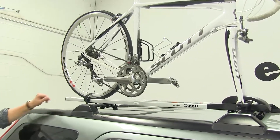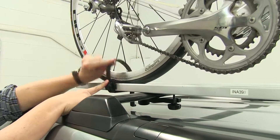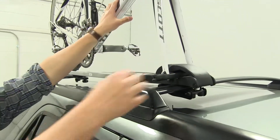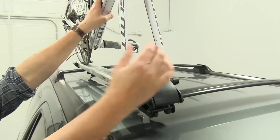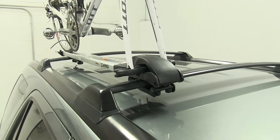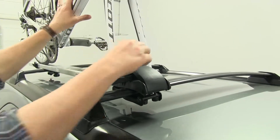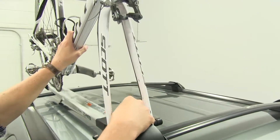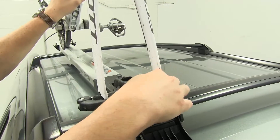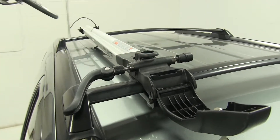So let's go ahead and take the bike off and set it aside. To do that, we'll push on this top tab at the rear strap. Then at the front, if you have keys, you can unlock this, which looks like we do. So once this is installed, it is secure to the bike rack as well. We'll undo our skewer here and take our bike up and off.